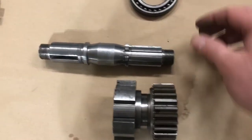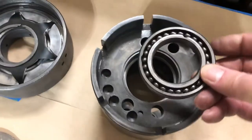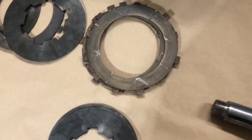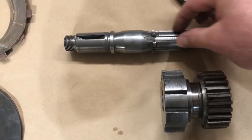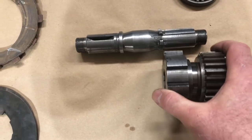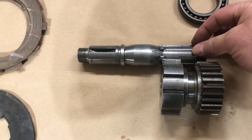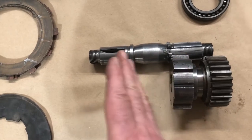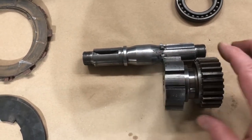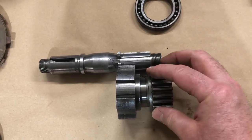These two gears — with the bearing in between — go in this part of the housing and slide on these sprockets here. When it's all clamped together, they just engage with this shaft. This cog is on the clutch plate side of the housing, and this cog is on the planetary gear side of the housing.